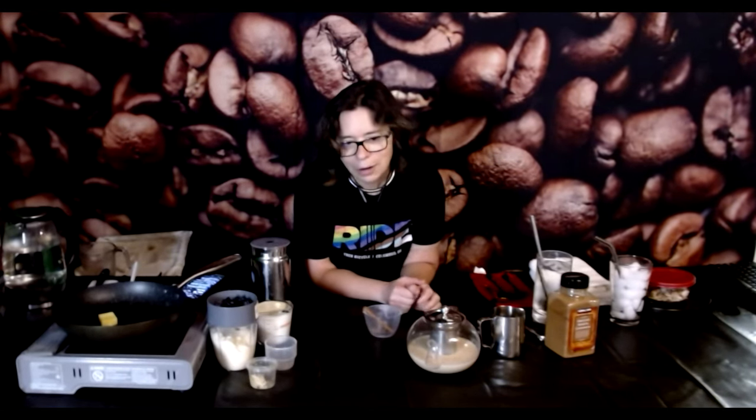Originally, even though this chai has tea in it, chai didn't have any of that. Originally chai was the spice-infused infusion of milk — sugar, cardamom, black pepper, and ginger. What happened is later, in adaptations, the Assam tea was incorporated. And then as chai started spreading and becoming more popular, Western adoptions are what brought in the sweeter elements of the cinnamon, star anise, and clove. That's how we came to the more modern chai today.